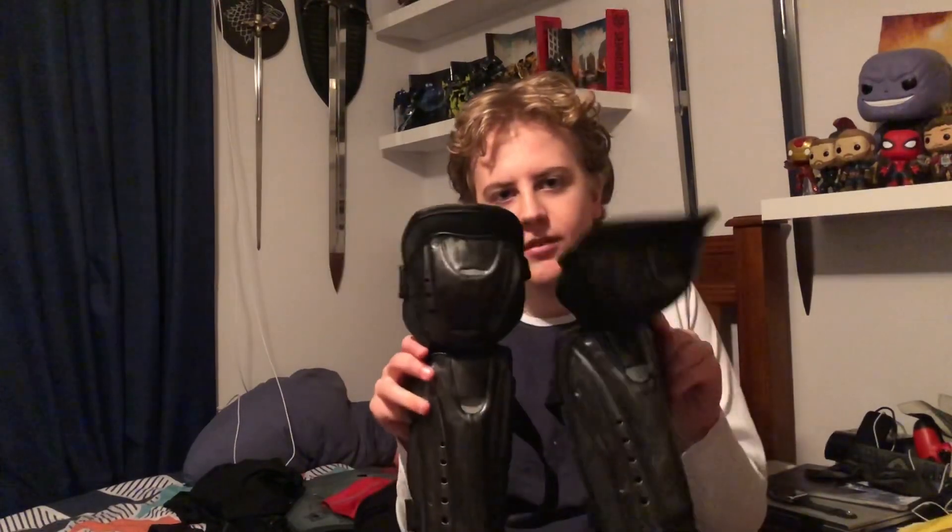Another change I made was the knee pads. I had the long ones, which were basically my Arkham City ones painted from green to black. Now I've got these new ones — I just got them in and weathered them up. They're so much better; they fit the legs better. The old ones were a bit longer and made the boots look funny.